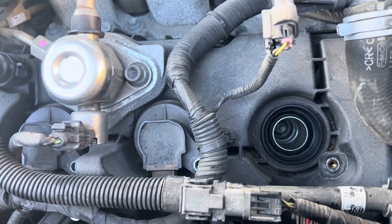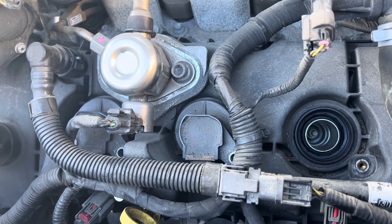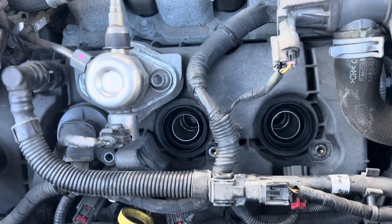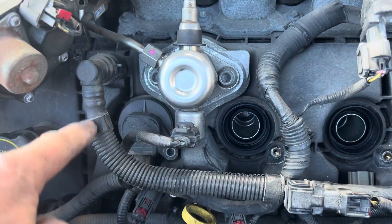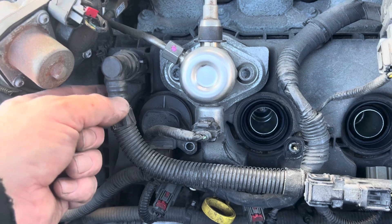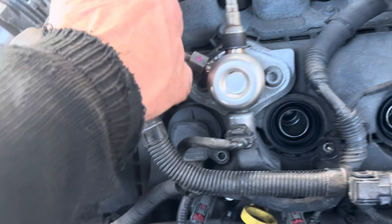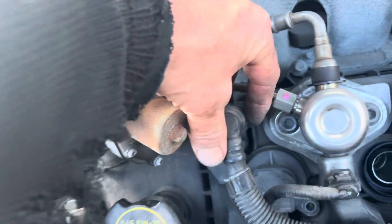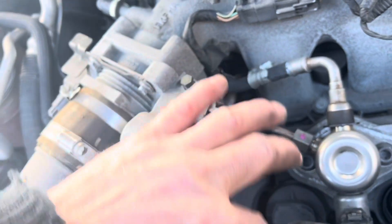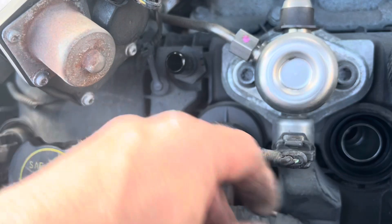Your spark plug — you can just see the tip of it down in there. We've got an extension and a 5/8 socket and we'll get that guy out of there. So I got two removed and I'm about to remove the third one here. This line, which is hard plastic — you don't want to flex that. So what I did is there's a little white clip right there, move it over a little bit. A little push like that and it comes off. It's that simple.